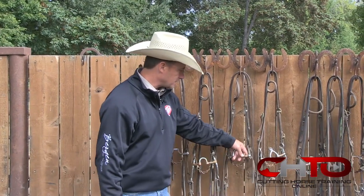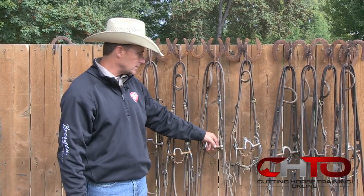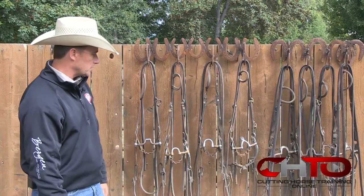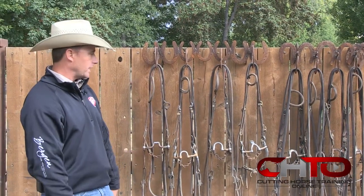So you've got your different correctionals. I like these for horses that are a little lighter but I feel like I need a little more to the sides. Then let's say you have a horse where you need some of that but you need just more — they're a little bit heavier.